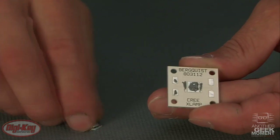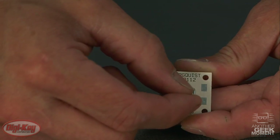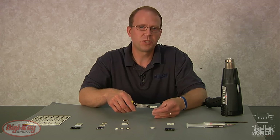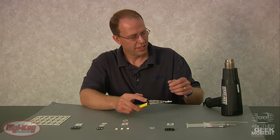We'll be applying the LED. We'll be using a Steinel programmable heat gun, and I have set the temperature to 620 degrees, and we'll simply turn it on.